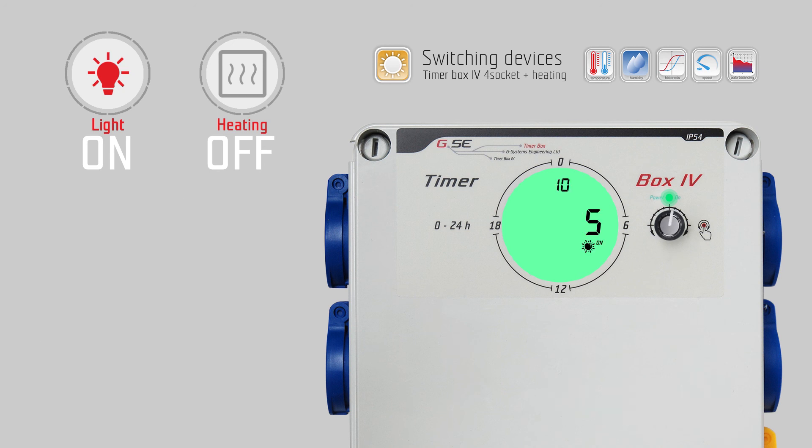Turn right for P10: sunrise — push the encoder and set the time duration of the sunrise. The sunrise starts when the time switches on, starting the lamp according to the P9 minimum signal and rising during the entered time up to the P8 maximum signal. Push the encoder to save. Turn right for P11: sunset — push the encoder, set the time of your sunset. This time will start before the off time of the timer and dim from the P8 maximum signal down to the P9 minimal signal.